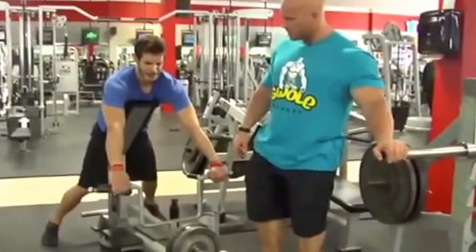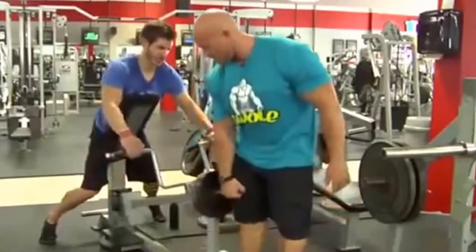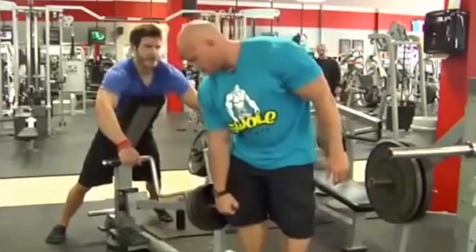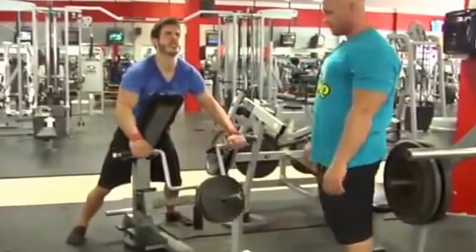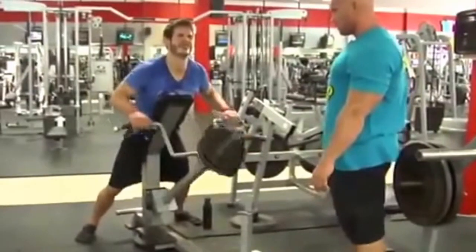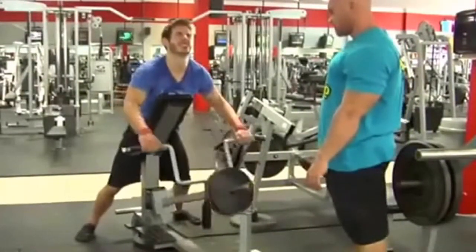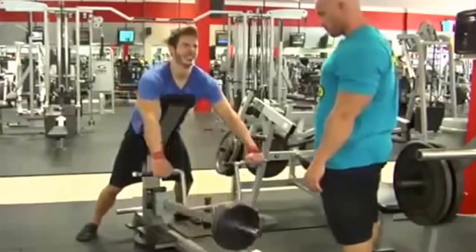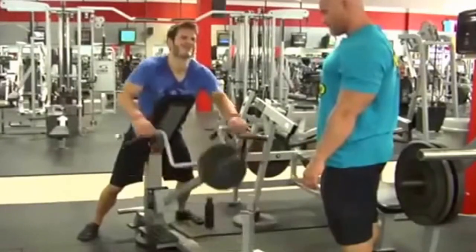You grip okay? No. Hang on — reset it. Okay, let's do it. Row, let's go. One. Two. Pull those shoulders back first. Pull them back. Attaboy, squeeze that back for me. Two. One more. Good. Stretch.